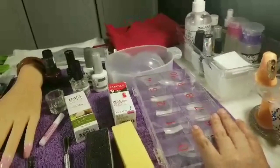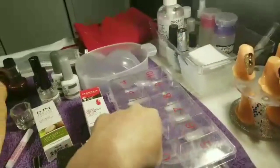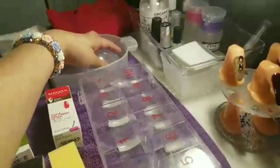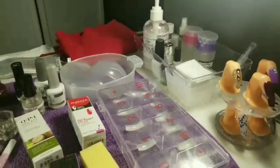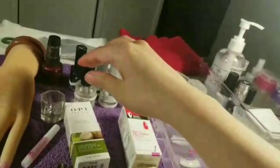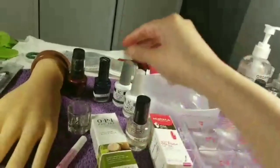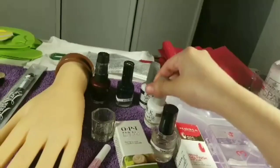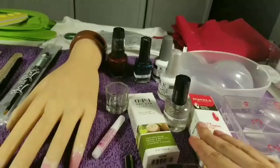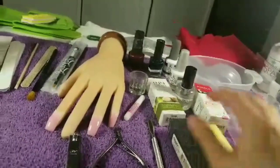They did give us the nail case, and they gave us 10 tips for each size. They gave us the manicure hand soaker to soak your hands for manicures. They did give us a top coat and a base coat for regular polish, and also a top and base coat for gel, plus two regular nail polishes for practice.